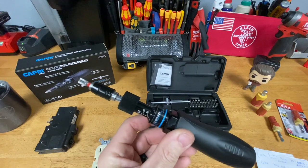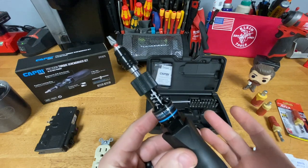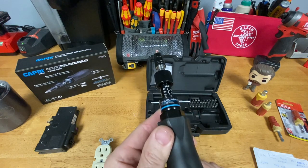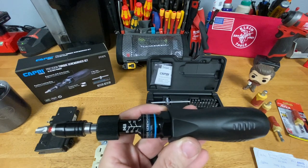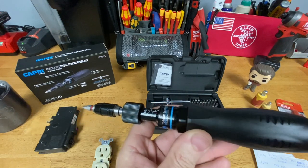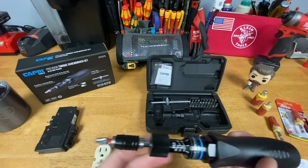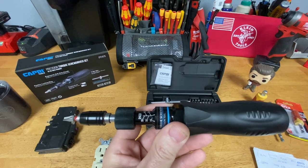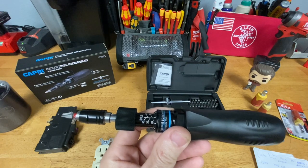That's the Capri Tools precision torque screwdriver set — I'll put a link in the description. It's $125 on Amazon, which seems like a lot for a screwdriver, but none of these torque screwdrivers are cheap. If you have opinions on insulated torque screwdriver sets, especially if you've got one you'd recommend, let me know down below — I'm leaning toward buying the Weha set but I'm open to suggestions. If you've got this tool and want to share what you think about it, I'd love to hear that too. Hope this was helpful — stay safe, have a blessed day, and I'll see you on the next video.